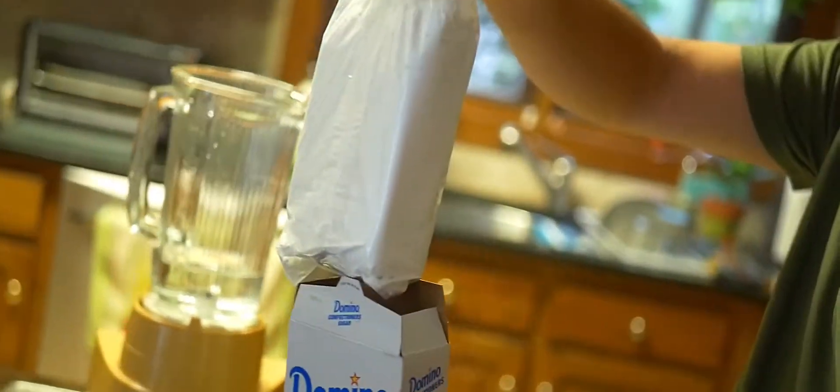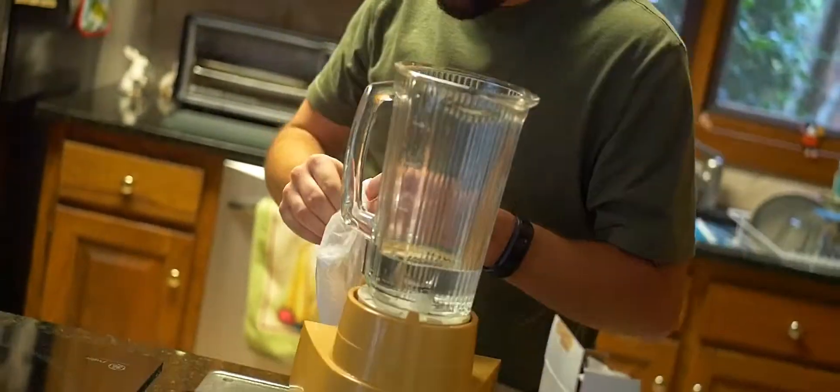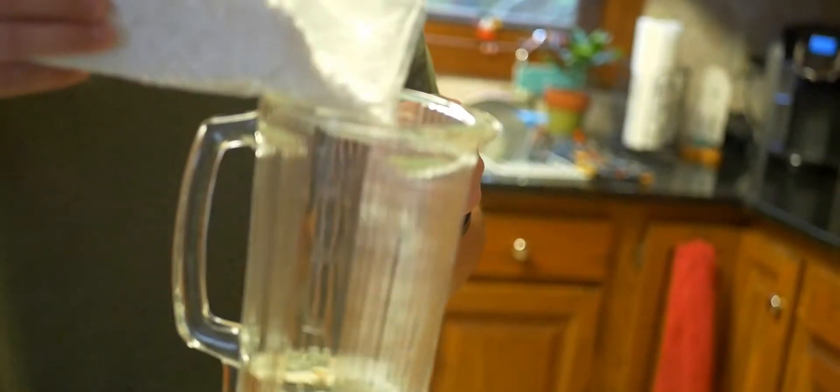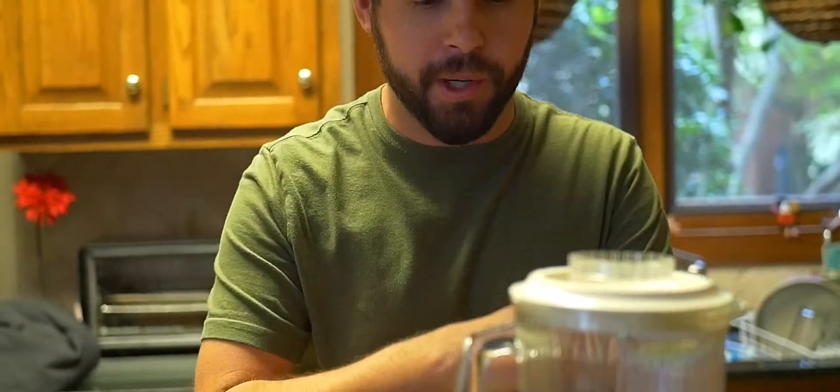You're going to take the whole bag of sugar and stick it in the blender. All right, let's take a little break. Now we're back — I put the confectioner's sugar already in the blender, so it's already in there.